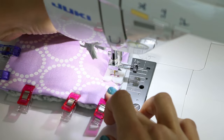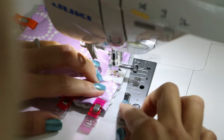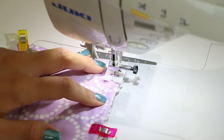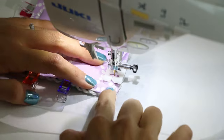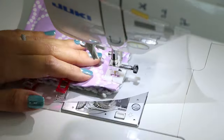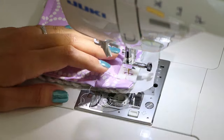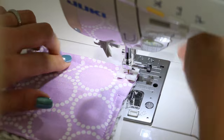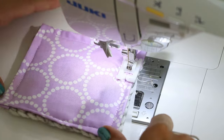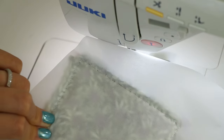I'm using my left hand to kind of help pull it through on the other side — you can also use your stiletto or chopstick to help with that as well. Finishing up here. Let's go back over to the work table and take a look at how these two worked out, and I'll show you how to take off the parchment paper.